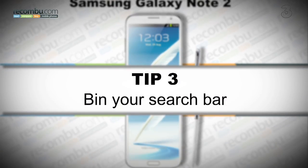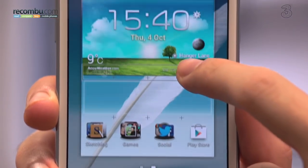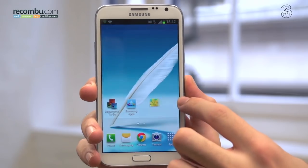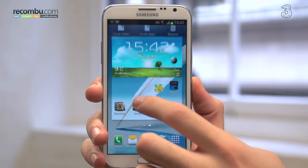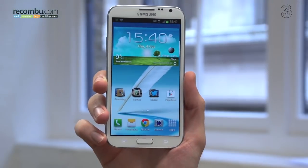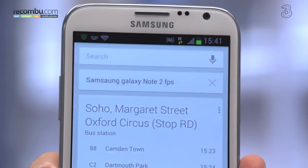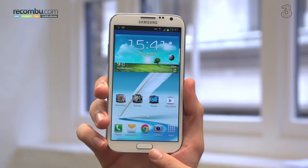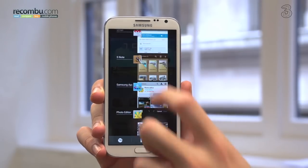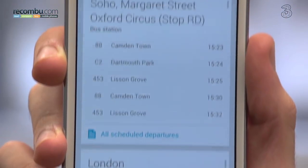Tip number three: bin your search bar. By default, there's a Google search bar taking up the space of four potential shortcuts or folders on your home screen. Why remove it? Because there are two ways to access Google Search and Google Now on the Samsung Galaxy Note 2 with little more than long presses. The easiest way only really works from your home screen, and that's a simple long press of the menu key — this pulls up Google search. The second requires you to pull up your task manager by long pressing your home button. Once the task manager's up, centered at the bottom of the screen is a Google search shortcut. Hello, extra home screen space.